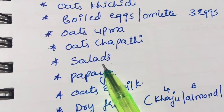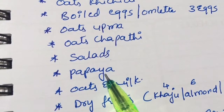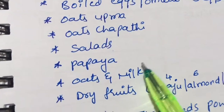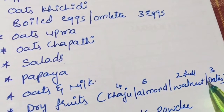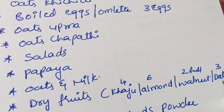For the evening snack, have a small bowl of papaya, or instead of papaya you can have one apple, plus one handful of dry fruits. The dry fruits are: 4 cashews, 6 almonds, 2 walnuts, and 3 dates. Dates are very helpful for me, so I include them in my diet.